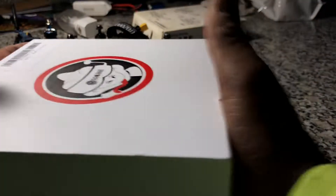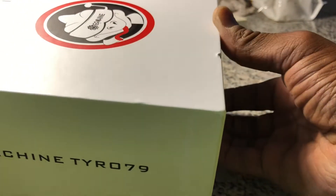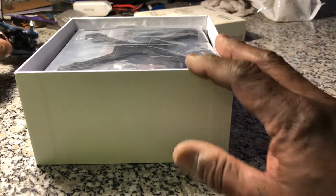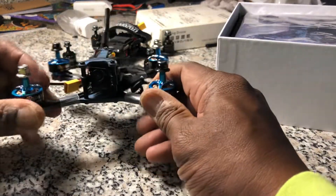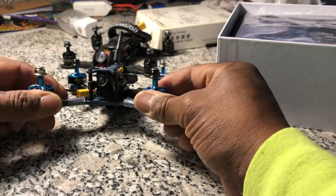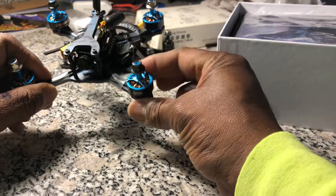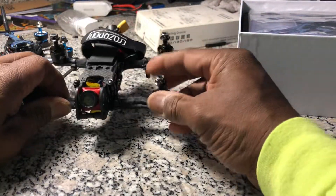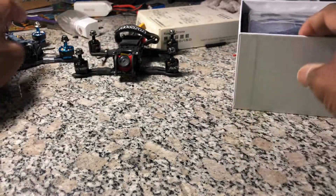I recently got the Eachine TS-130 and had to do some modifications to it. After that build I have to agree with a lot of people that it is not for a newbie — you've got to know what's going on in Betaflight before you use that one. I made modifications to the antenna, the ESC capacitor, and the motors are beyond notchy. Trying to move them with your finger is really difficult, you've got to use two fingers — that's how notchy they are, unlike my RCX motors.